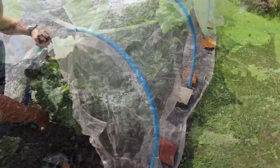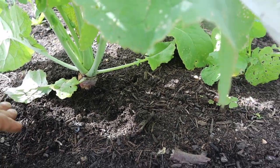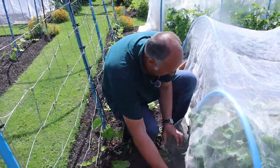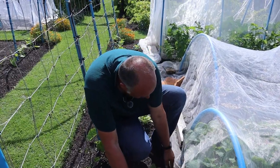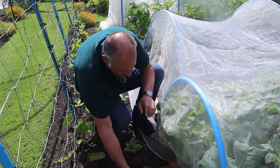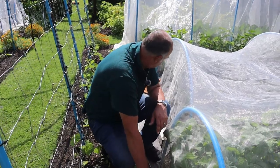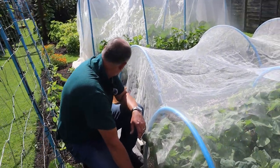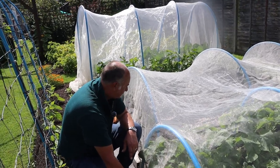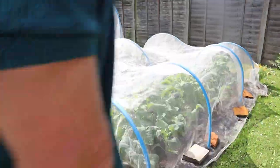Oh, that is looking very promising! This could be the year that you get some nice swede! In all honesty, we have grown some really lovely swede before, but we have been a bit unlucky with it in some years. A lot of it is when we go on holiday - the month we choose to go. We went a lot earlier this year, so that's good. Plot three looking very, very good.